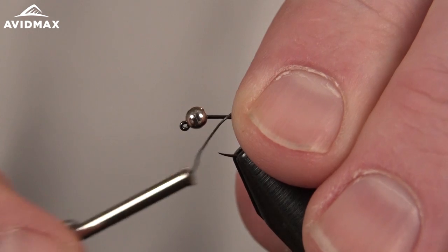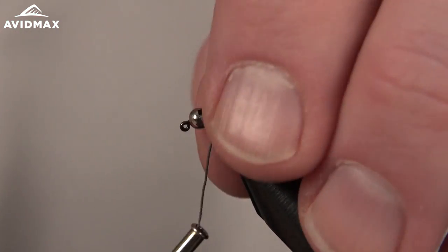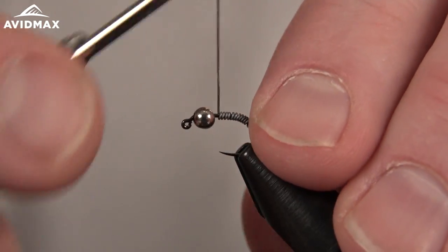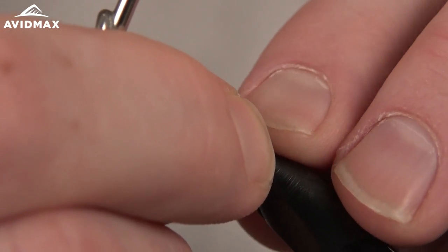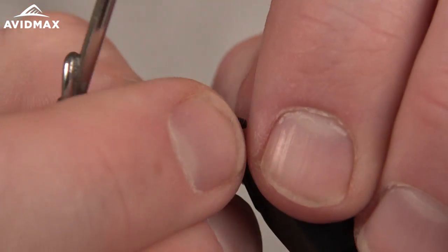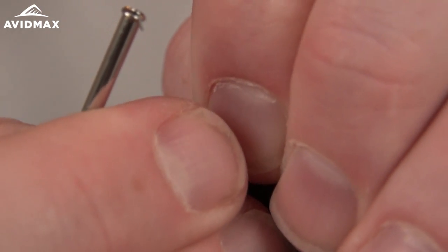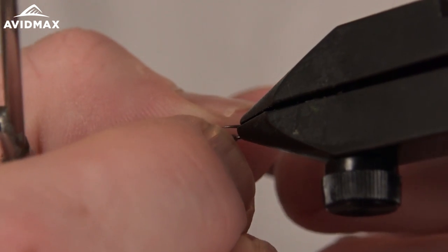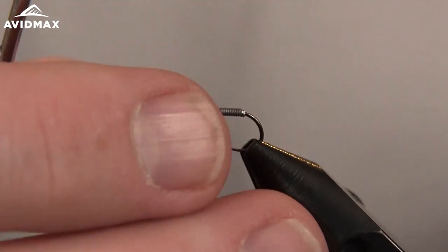The first thing we're going to add is some lead wire. I'm using 0.10 lead wire today — a nice small gauge wire which allows me to get quite a few wraps on here. We're going to cover basically the whole hook shank, then break off the end, make a nice clean point at the back, and slide it up and into our slotted tungsten bead to lay flat nicely.